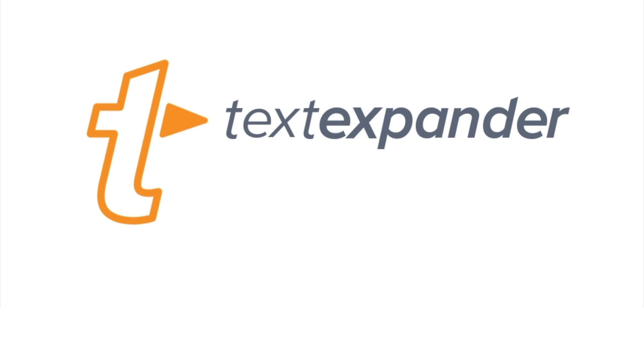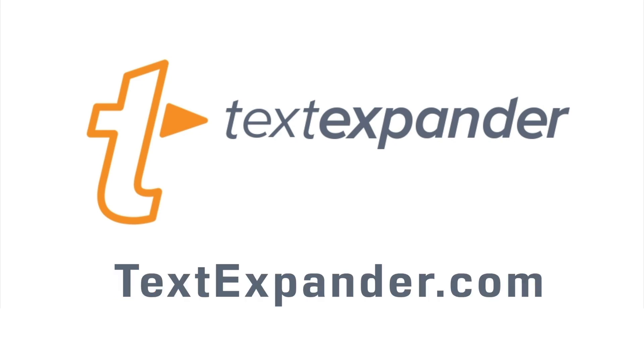This edition of Mac Voices is brought to you by TextExpander by Smile, my most used productivity utility. Find out more and download a free demo at TextExpander.com.